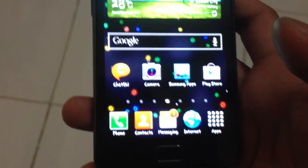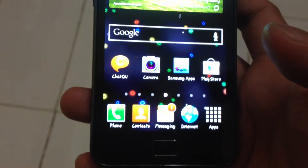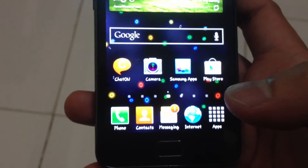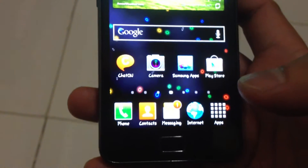Good day to you guys. Here I am again, and this time I'll show you how to enable the Smart Screen, or Smart Stay.